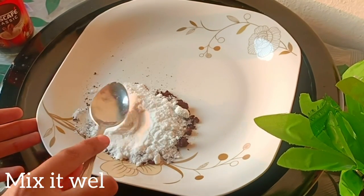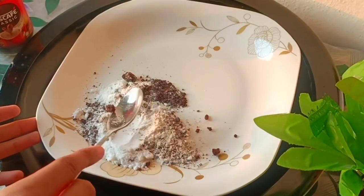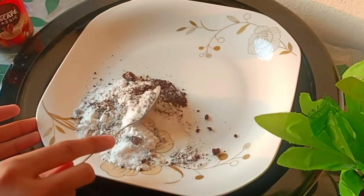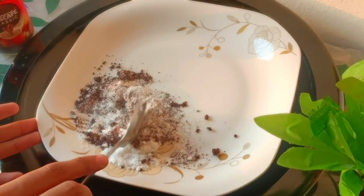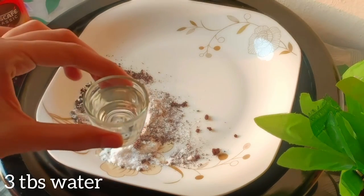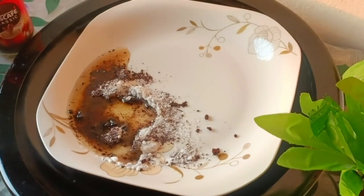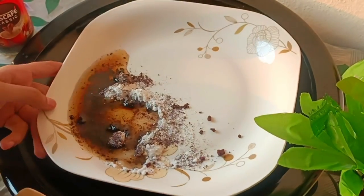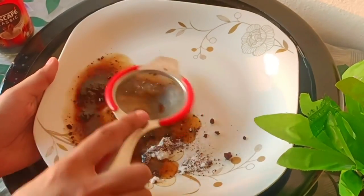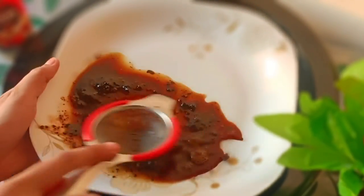Now, first of all, we will mix the coffee and powdered sugar together. When they are combined, we will add about 2-3 tablespoons of water — just normal water. I also tried it with hot water and the result was the same, so I used normal water.